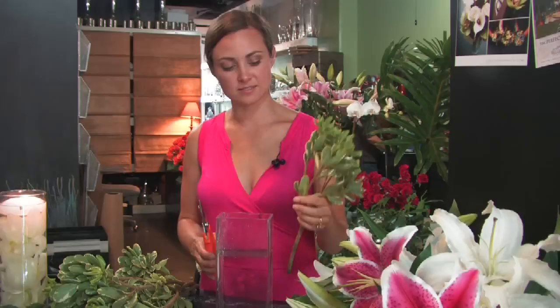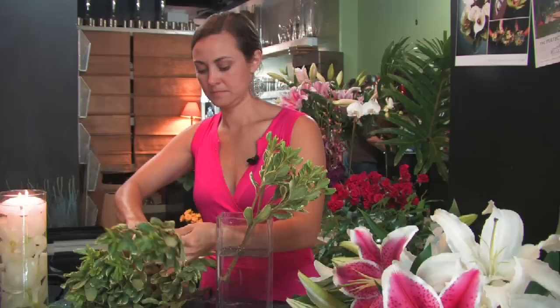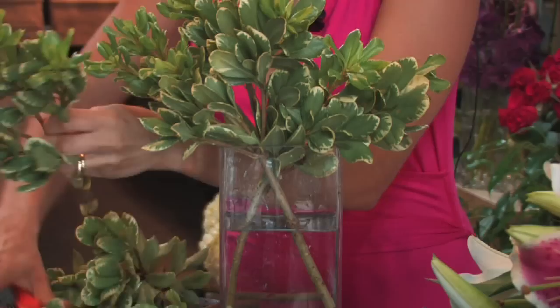I'm going to start with a rectangle base, and I'm going to use mini pits — variegated pits. I'm going to make a base all the way around of greenery to hold the lilies in place and to kind of camouflage the lily's stems.